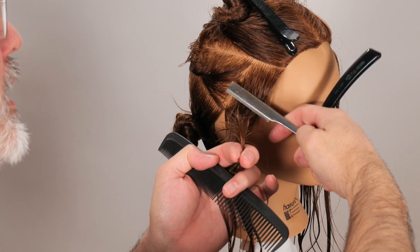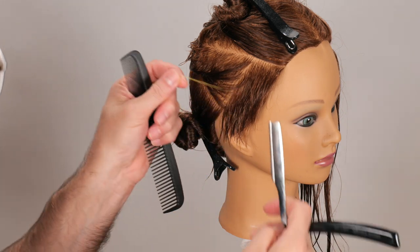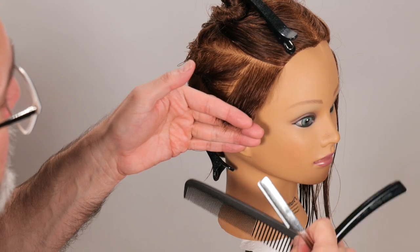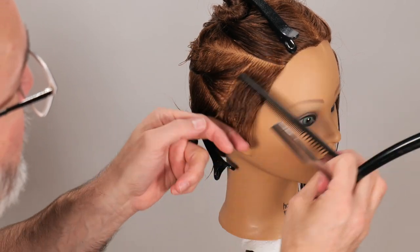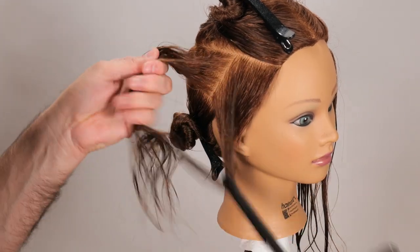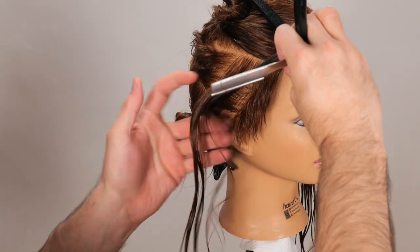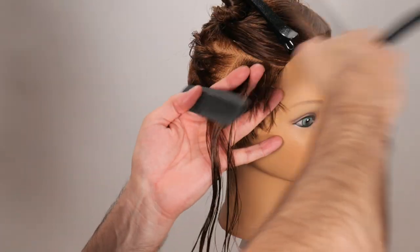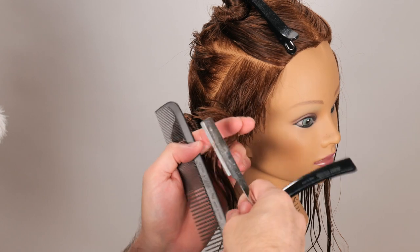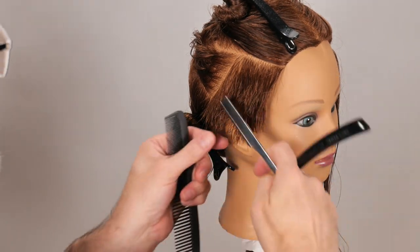Angle the razor, cut that down and through — we got a thread there. Looking pretty good. Next section: remove the first section; now I have the second and third. Comb those together straight out from the head, using my guide, cutting that down and through.